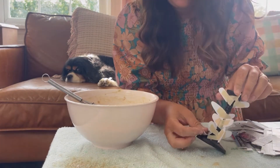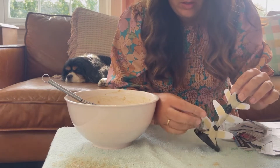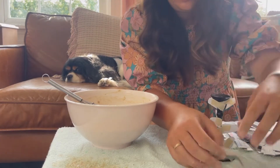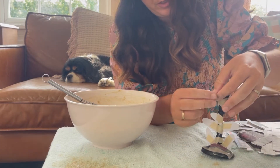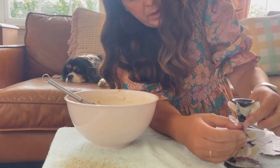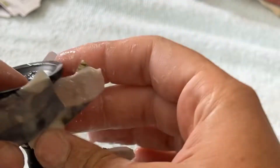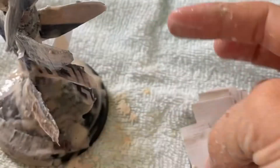We're now at the paper mache part. Take the strips of newspaper, dip them in the paste, and smooth them on. The leaves are the hardest part — you have to push them over and shape them to the leaf form. There are lots of different spots and it takes a long time, but you just keep going one leaf at a time, covering both the leaves and the candlestick.